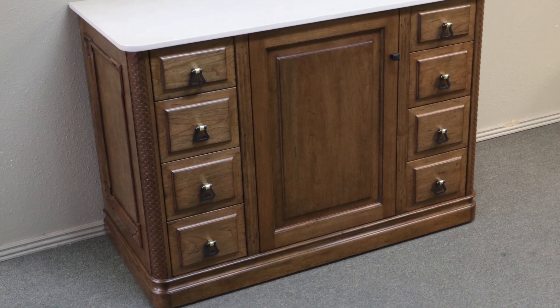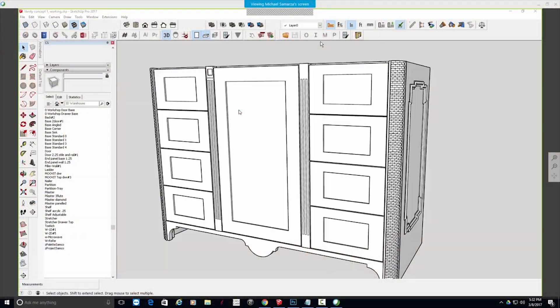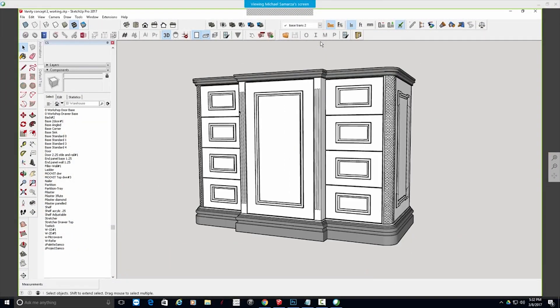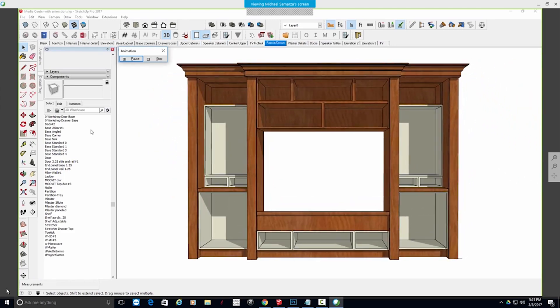Throughout this video, we'll see the steps Michael used to build this beautiful custom cabinet. He designed the cabinet in SketchUp using the CabinetSense plugin. This is his software of choice for designing his custom cabinetry.